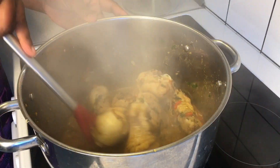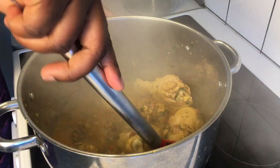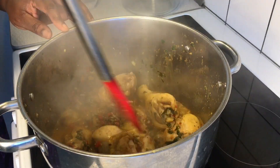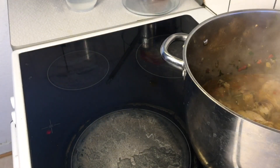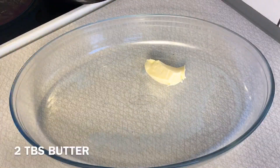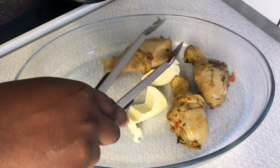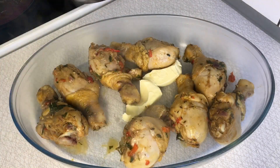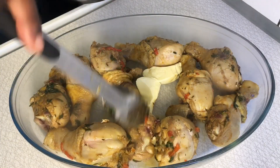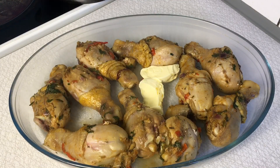After 10 full minutes of steaming, all the spices have penetrated deeply inside the chicken. Set the chicken aside from heat and transfer it into a bowl where we are going to grill it. Add two tablespoons of butter into the bowl, then introduce all the chicken. We'll transfer this to the oven — as it grills, we'll baste the chicken with the juice that releases from the recipe.